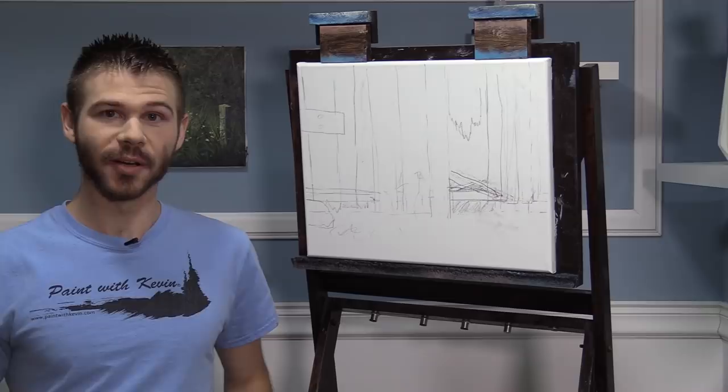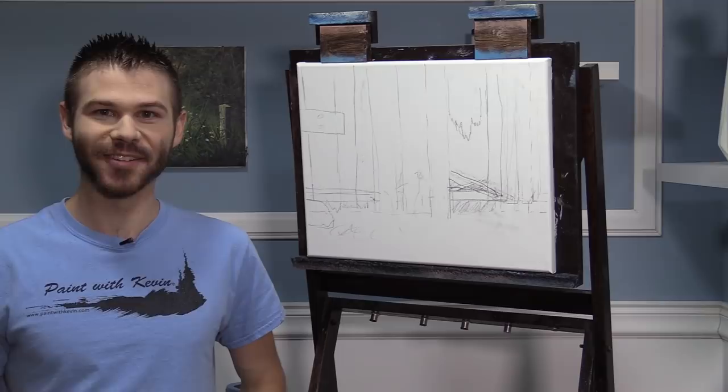Hi, I'm Kevin Hill, and today we're going to do a beautiful painting in acrylic. It's going to be like a little barn, kind of the side of a barn with some flowers growing up. A nice little close-up scene. If you're looking forward to seeing this and you'd like to see more, be sure to leave a like and subscribe for more painting videos. Alright, let's get started.